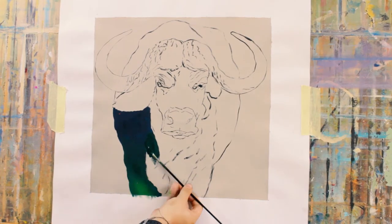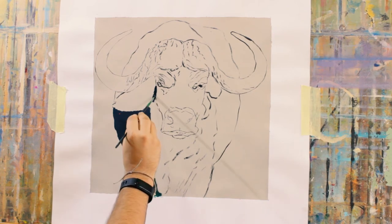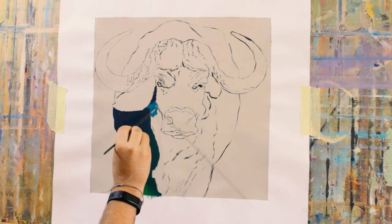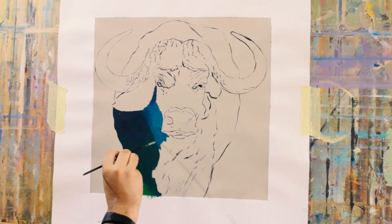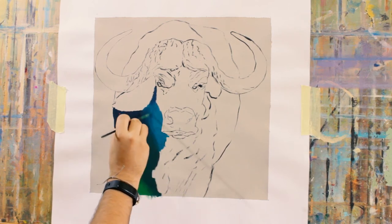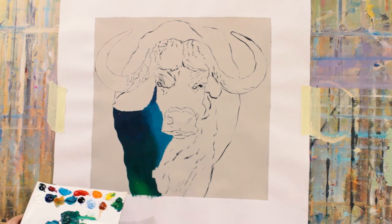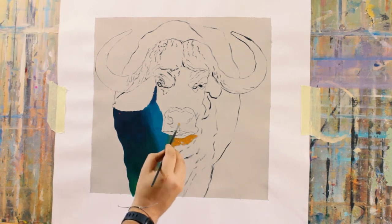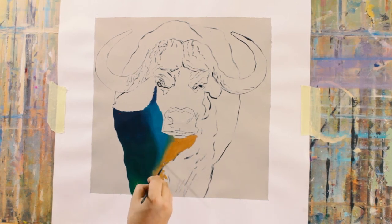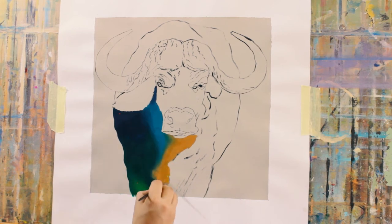Now I'm gonna lay my base layer of my darkest colors. I'm gonna use the darker colors for my shadows and the lighter colors for the highlights — red, orange, yellow for the highlights, and purple, blue, green dark for the shadows. For this base layer, you're gonna use the darkest of purples, the darkest of blues, the darkest of greens.